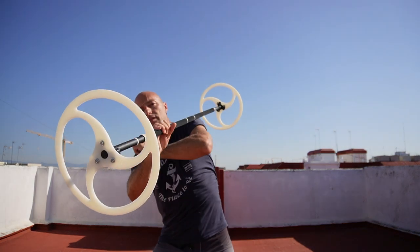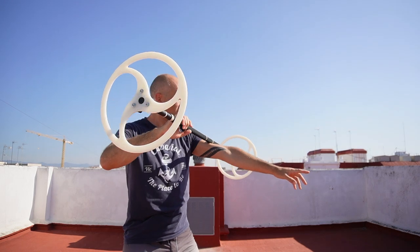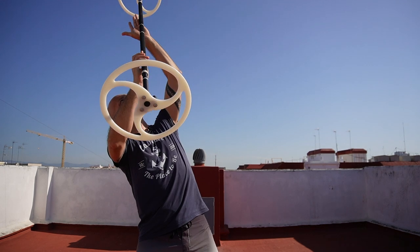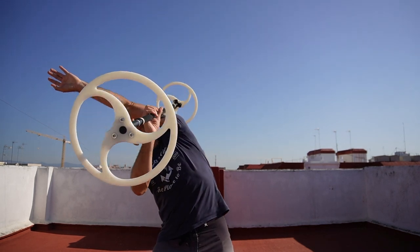And then do it again — shoulder, elbow, wrist — going up, tracing the other part of my arm.